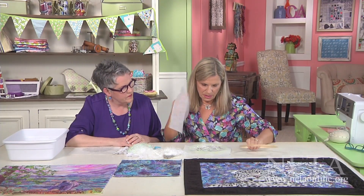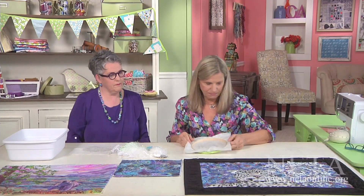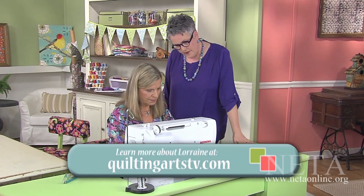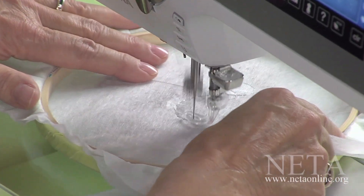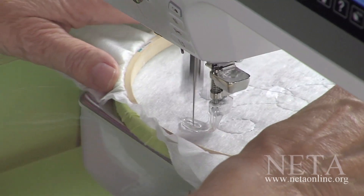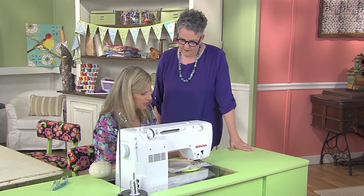Now I'm ready to go to the machine and stitch. You've trapped it between the two layers, and there's no right or wrong. So now I'm using a silver metallic thread. When you stitch, just go in a swirly, swoopy, open pattern — it's important to catch all the little fibers that are hidden underneath the water-soluble stabilizer. How do you know you're catching them? I've decided that whatever sticks wasn't meant to be — snow doesn't always stick. So when I'm finished with that, it's time to cut it off and soak it, and we'll just do it again.